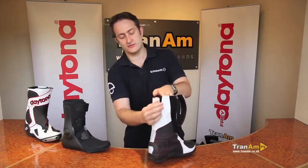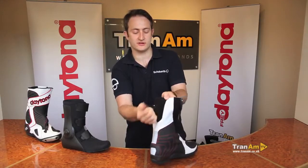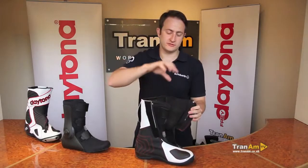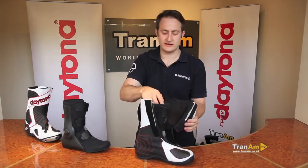You've got full calf adjustment on the back — as with all Daytona boots, you've got the calf adjustment there if you've got a bigger size calf. The front of the boot, as you can see, has a fully formed shin guard to give you the protection you need when you're racing, doing track days, or in the event of an accident.